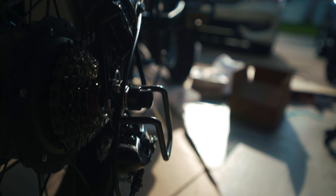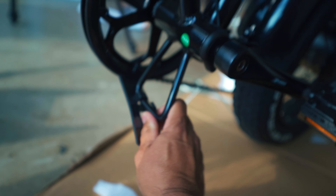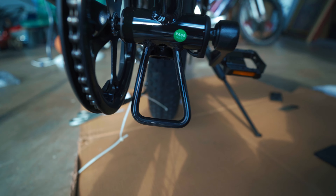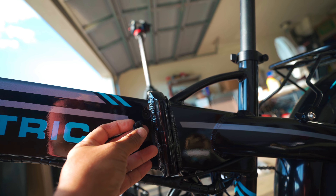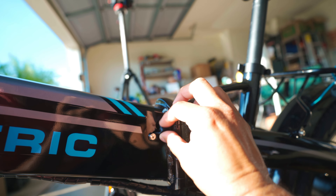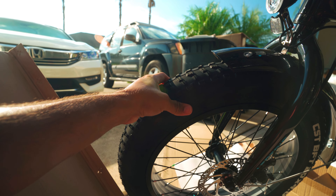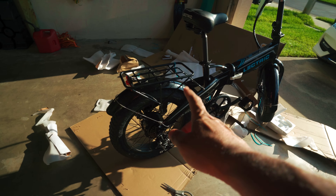Mine actually looks pretty good. They included a little plastic protector here, I'm just going to take that off. It came in looking pretty good — not banged up or anything. I have a charging port here, but mine won't stay in — that plug will not stay in, which sucks. The front fork looks good, no scratches, paint looks good. I've got to put some air in the tires though. Handlebars up here look pretty good, everything looks good.